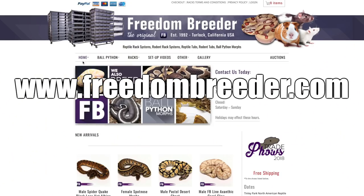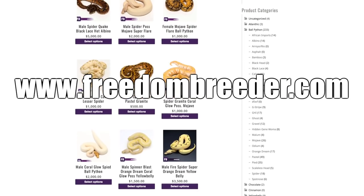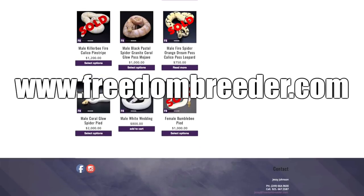Thanks for watching this video on black pastels here at Freedom Breeder. If you haven't subscribed to our channel please do, and if you have any comments please leave them below. If you're interested in any ball pythons from Freedom Breeder, our website is www.freedombreeder.com — go to the ball python section, we have plenty available. And once again thank you for watching, and don't forget to place your orders for Tinley.